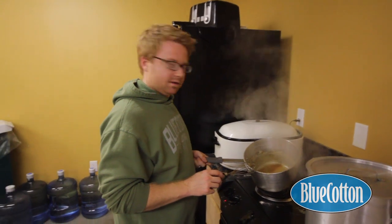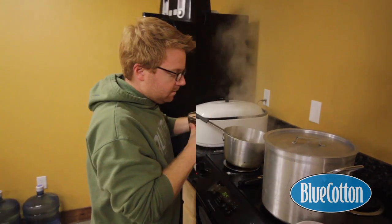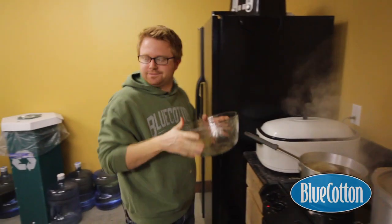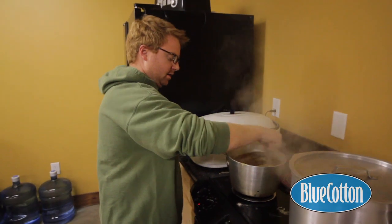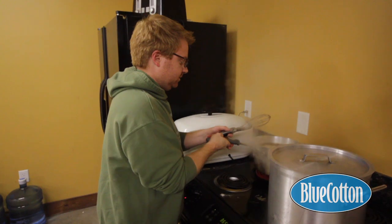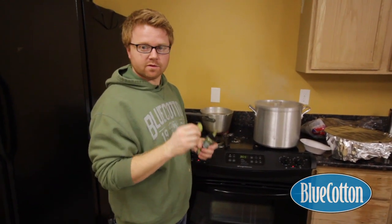Our roux has darkened and so now we are ready to add our broth to it. We're going to let this heat up, and once it gets hot and really rolling it will start to thicken. I'm going to add some bay leaves to this as it cooks. We'll take them out before we eat it — they'll add some nice body and herb flavor to the gravy.